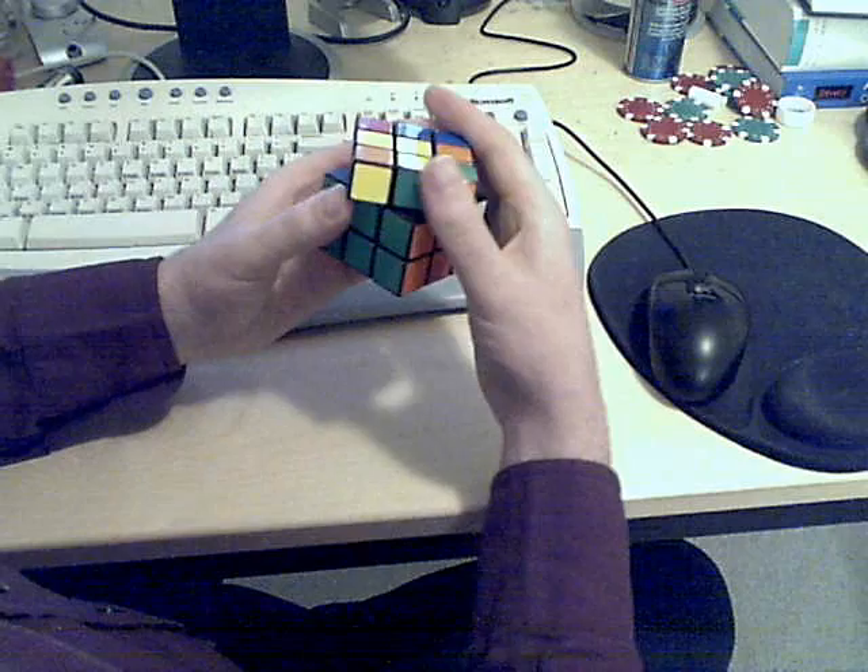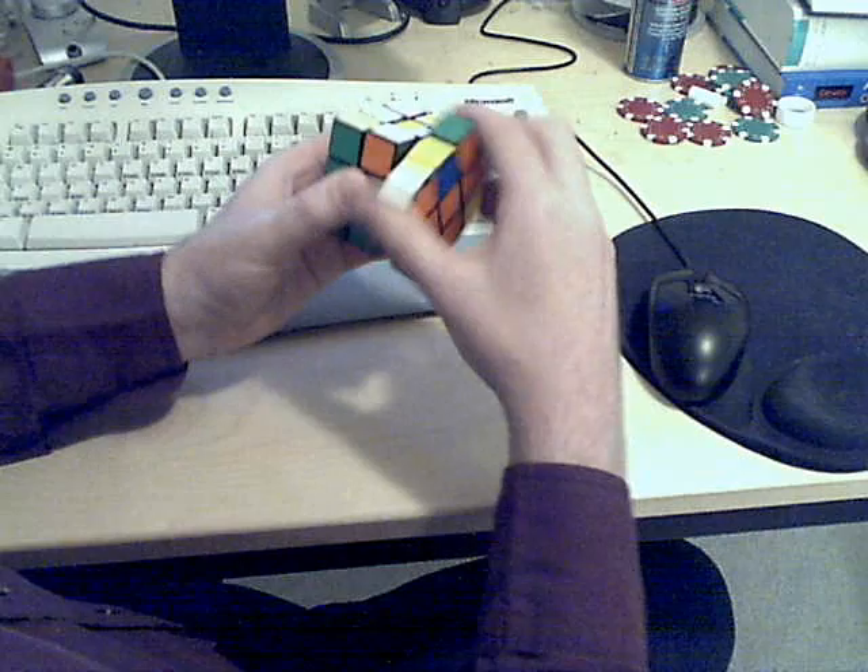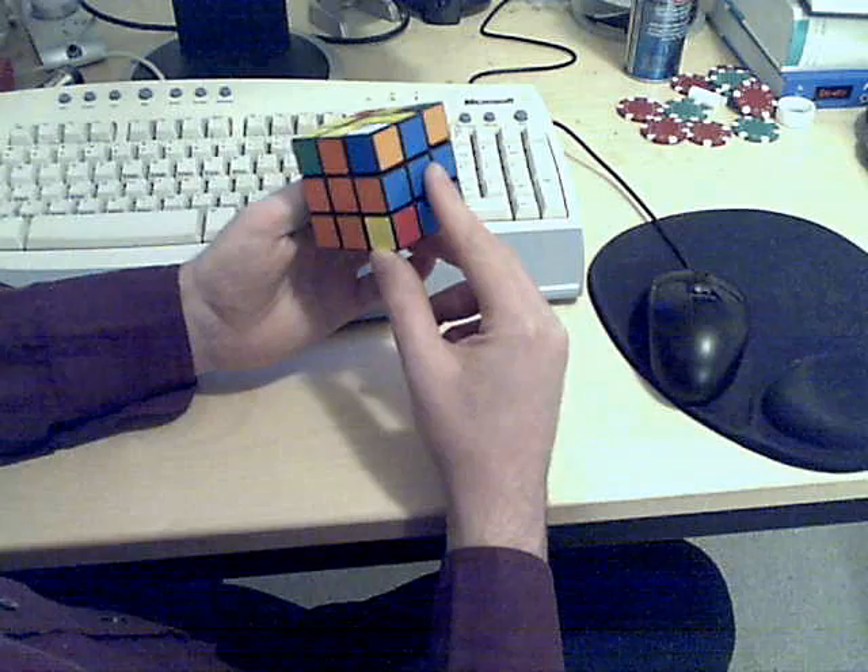B, U prime, B prime, U, R prime, U, R, and U prime. That solves those last two edge pieces.